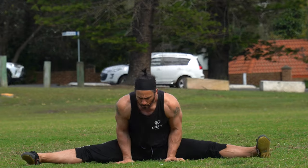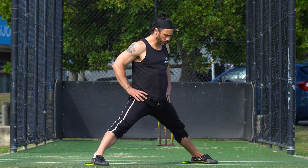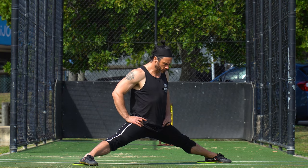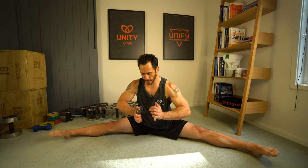Loaded stretching means that there is an external force pushing you deeper into the stretch. This causes you to contract the adductors, either isometrically or eccentrically, which builds strength through full range of motion, and is a powerful way to get usable flexibility.